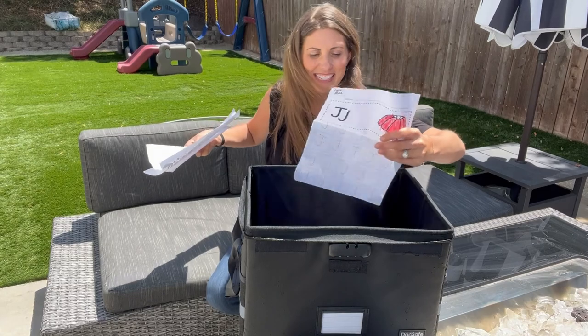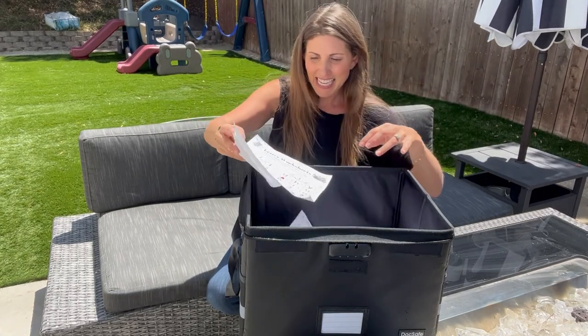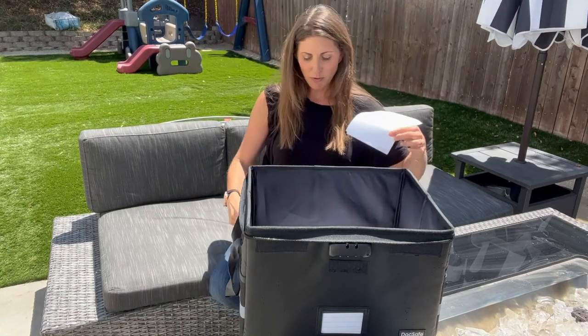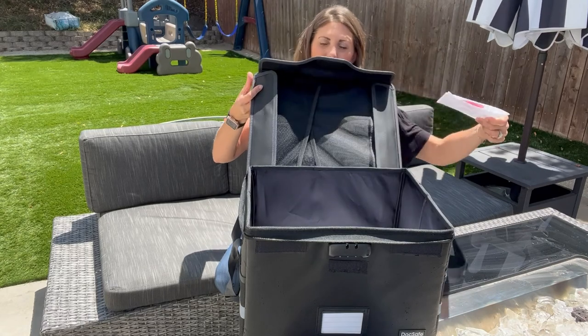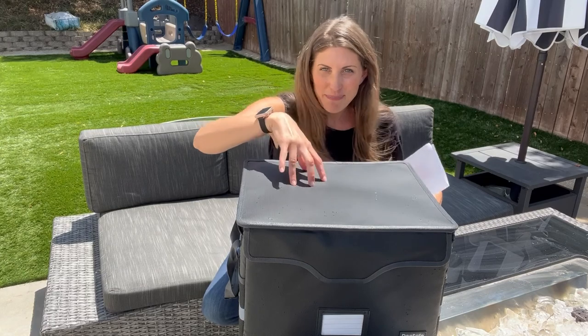I'm not going to put real documents in for a test run — I'm not crazy — but it did pass the test. Nothing got burned, only a little tiny bit of water damage right there in the corner. That was the one up at the very top where I was spraying directly on top, so maybe don't put anything at the very tippy top, but otherwise works great.